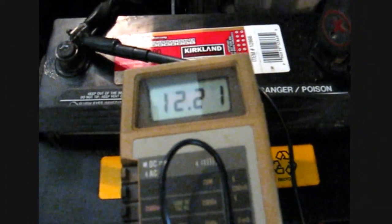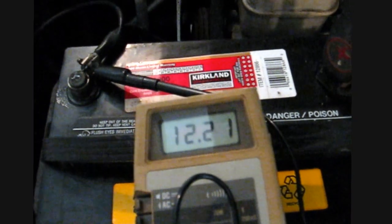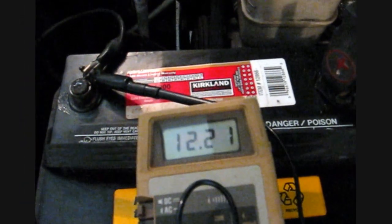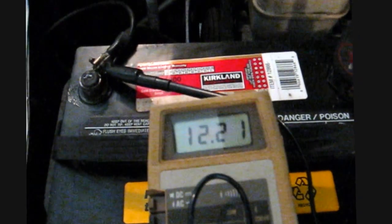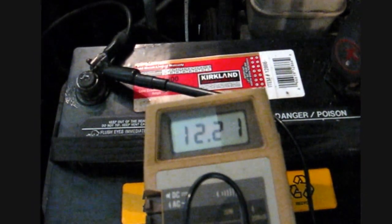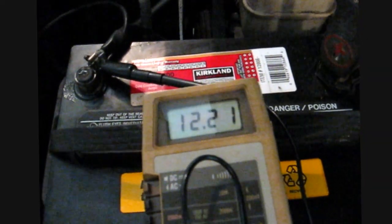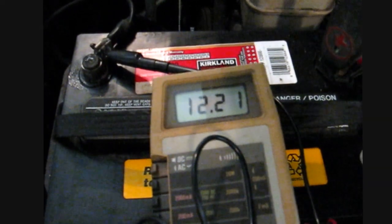Anyway, I'm checking the battery right now. I've got 12.2 volts, which is good voltage when the car's not running. It probably does have some current draw from — I don't know — an alarm or a light that's on somewhere, or the brain of the car. I'm going to start it up and see what the alternator is doing to charge the battery.